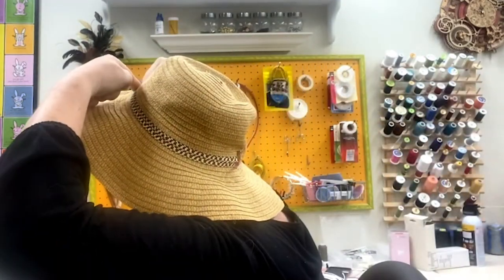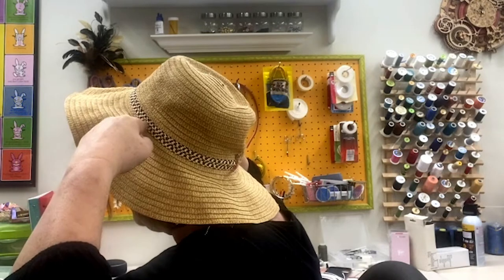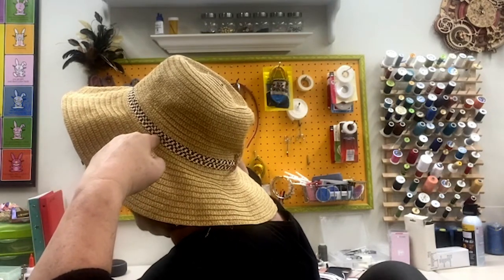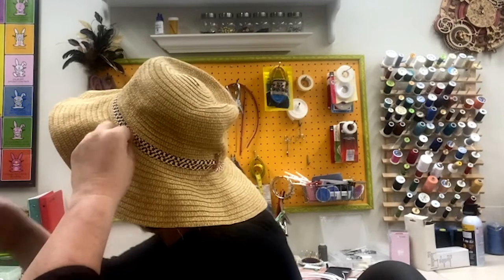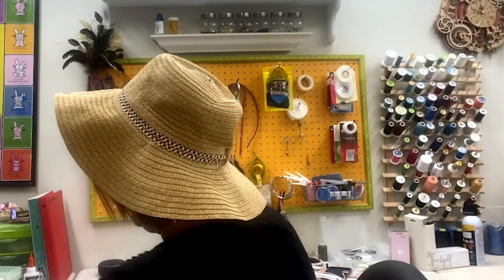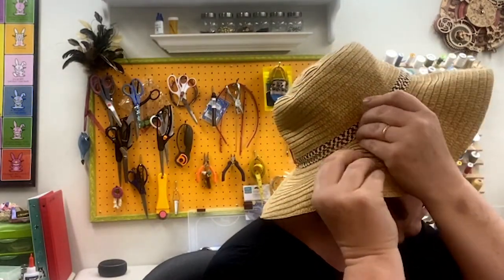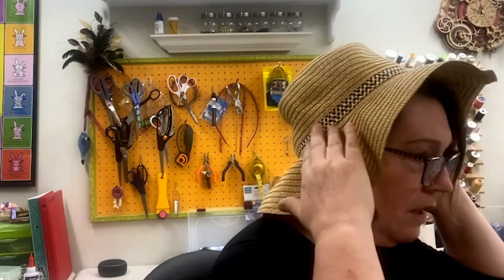Set your hat back on your head a little bit. We're going to find where the edges of your brim are going to be. Run your fingers along the edge of the break between the crown and the brim until you come to the top of your ear. Mark that piece with a pin, then turn around and do the same thing on the other side.